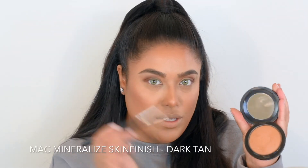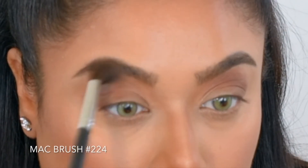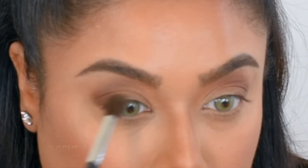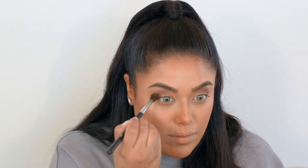Next I'm just taking my bronzer. This is Dark Tan by MAC and a fluffy MAC 224 blending brush to kind of buff out all the darker eyeshadow that I've applied. I like to really bring that eyeshadow up all the way to the inner part of the brows.